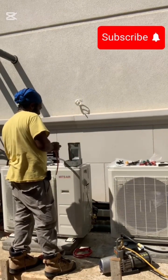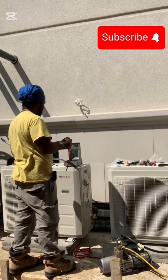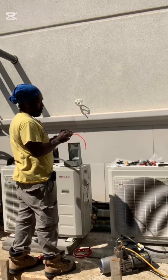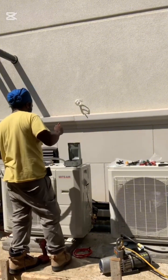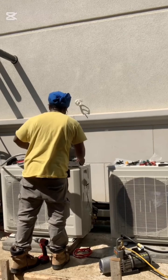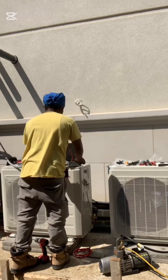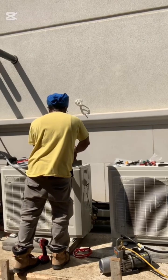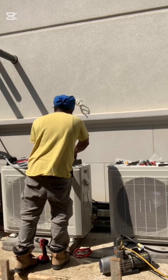For this job I'm using liquidtight flexible conduit compression fittings, a 60 amp non-fused disconnect, and a 2-pole 20 amp breaker which protects the actual load. I'll also be using my Klein wire strippers, pliers, and conduit cutters to get the flex ready.